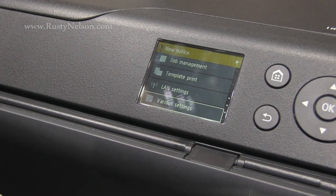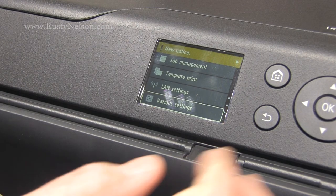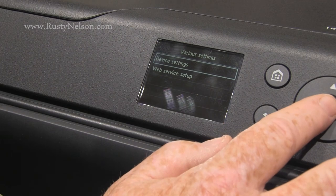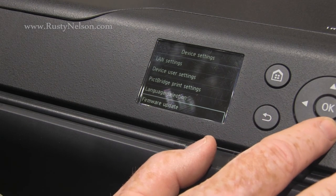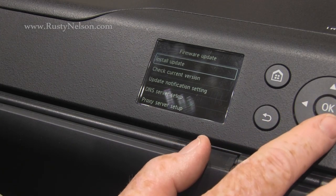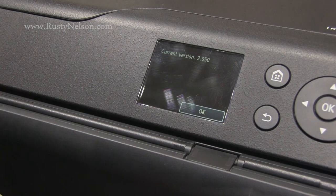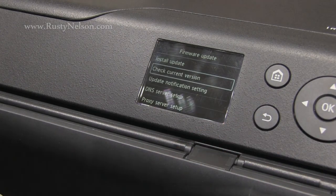While I'm in here, I'm going to go back in and do a firmware update. This is fairly simple if you're connected to the internet. Go to Various Settings, then Device Settings, then Firmware Update, and check for the current version. Current version is 2.05 and that's what I already have.